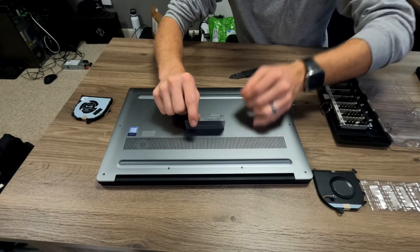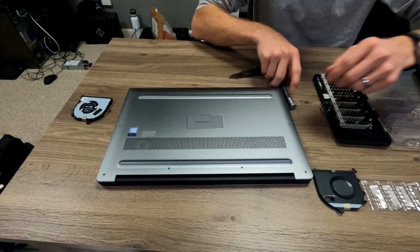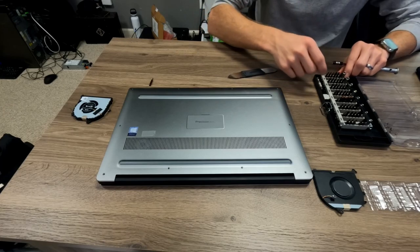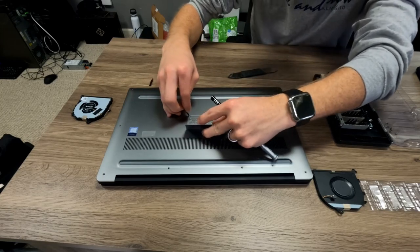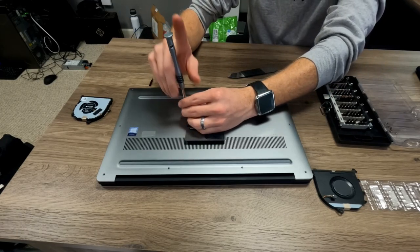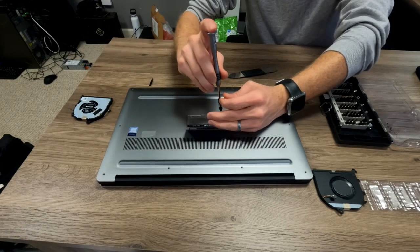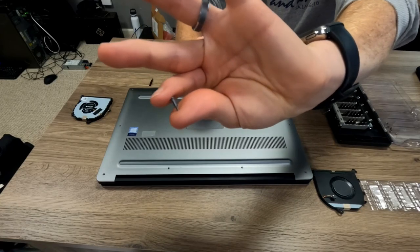I actually almost forgot — there are two additional screws underneath the little flap here, and I think the newer models don't even do that flap anymore. Those are actually a different style — they're actually a Phillips tip, and it's a different style screw entirely. These have a shoulder on them, apparently. I don't know if you can see that real well.